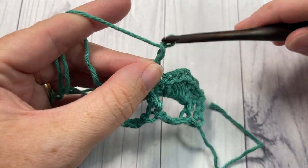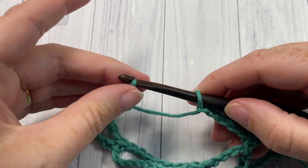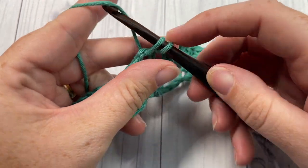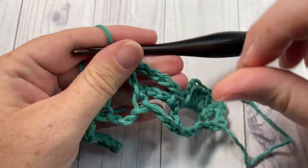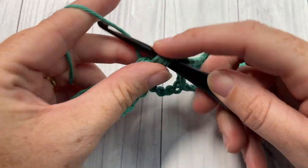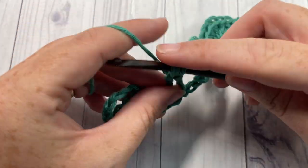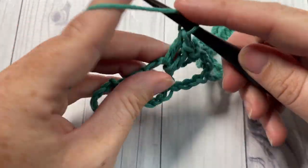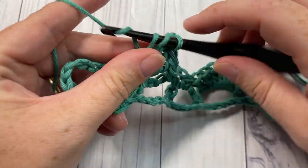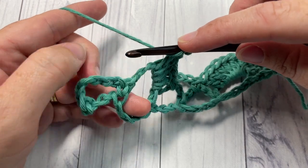Skip the next single crochet and into the next chain five space work one single crochet stitch. Next, chain five and single crochet into the next chain five space. You're now going to repeat that all the way across — seven double crochet stitches into your next chain five space, single crochet into the next chain five space, chain five, single crochet in the next chain space, then work your seven double crochet — repeating all the way across to your final chain five space.